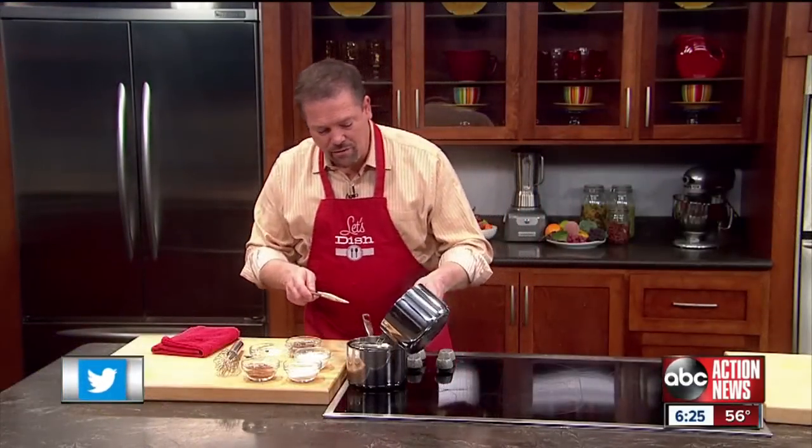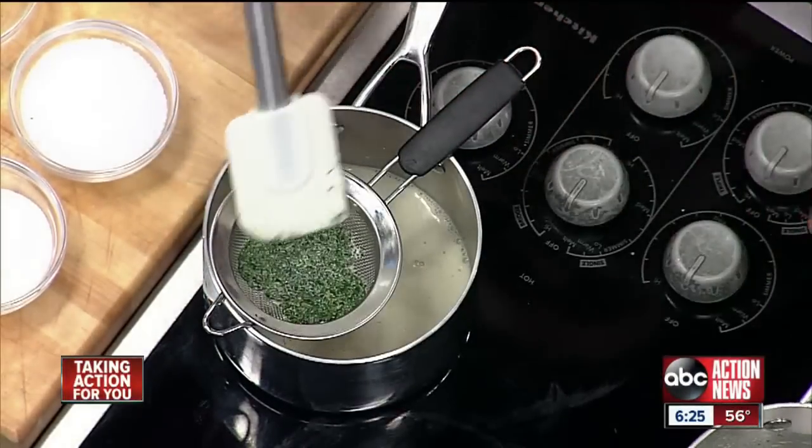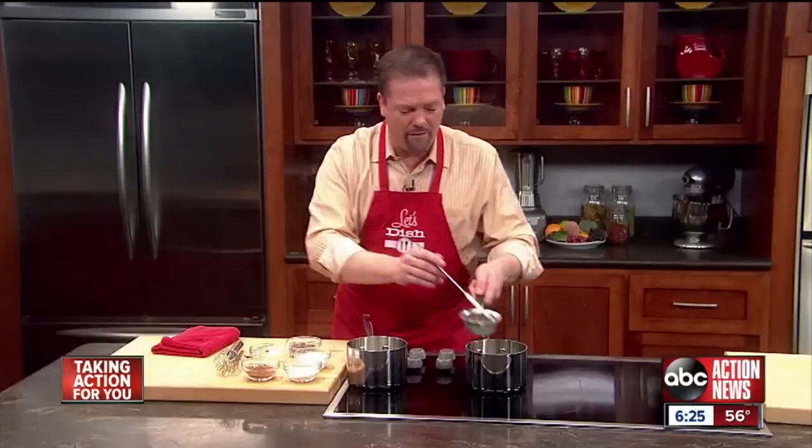Then we take the cream with the mint in it and pour it through a strainer. You want to press it really well to be sure we get all of the liquid out of the mint leaves. Perfect.